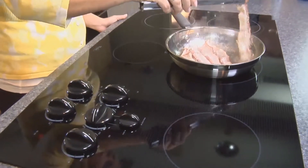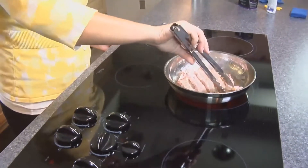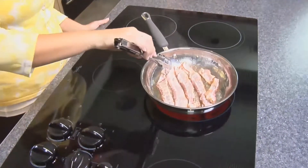Ceramic glass cooktops are 100% non-porous and seamless. Therefore, no food or dust can become embedded in the surface, which makes cleaning fast and easy when done every time you use your cooktop.